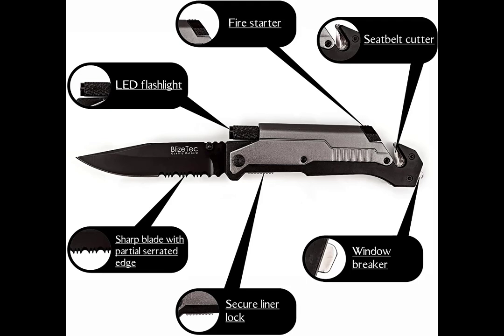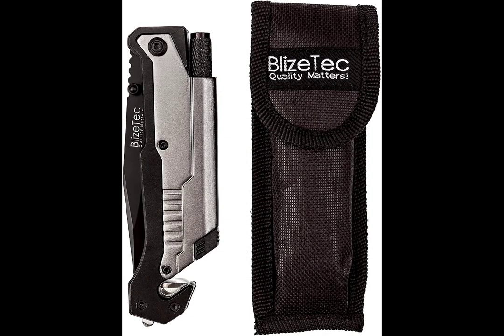This is why it's 5-in-1: the knife has a seatbelt cutter, a fire starter, an LED flashlight, and the base has a window breaker — which I think is really cool to have on you, just in case you get into a car accident and need to break a window from the inside. So it's very useful in many different situations. It comes with a nylon sheath and a manufacturer's lifetime warranty. It has 1,400 ratings on Amazon with an average rating of 4.5 stars, and is currently $39.